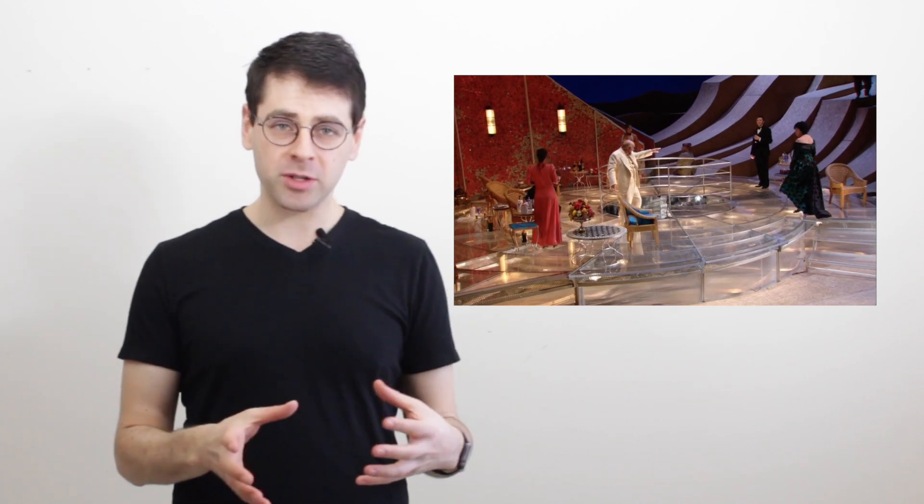A couple months ago I was playing snare drum on the opera Salome by Strauss. I was tuned to my normal place — B on top, F on bottom. It sounded fine, but there was something about it that sounded a little bit choked.